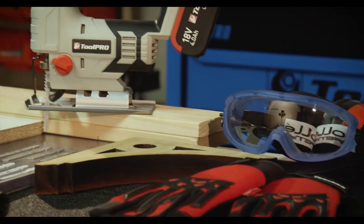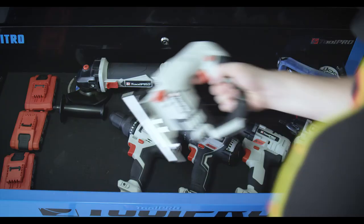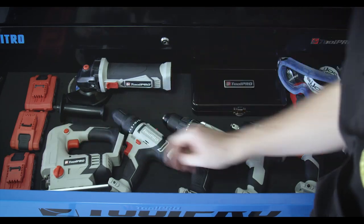As you can see, with a little creativity, there's very little you can't accomplish with a jigsaw. It's the first power saw any home handyman should have.